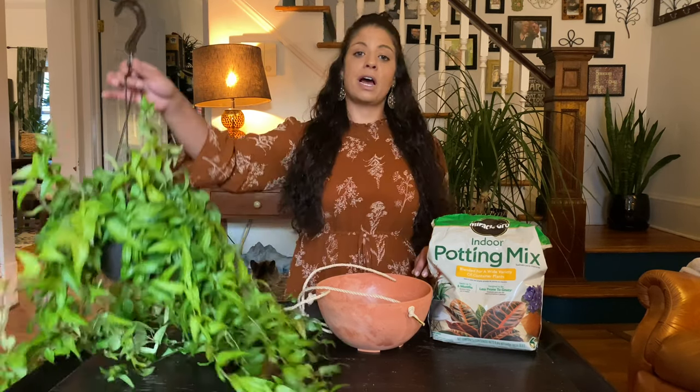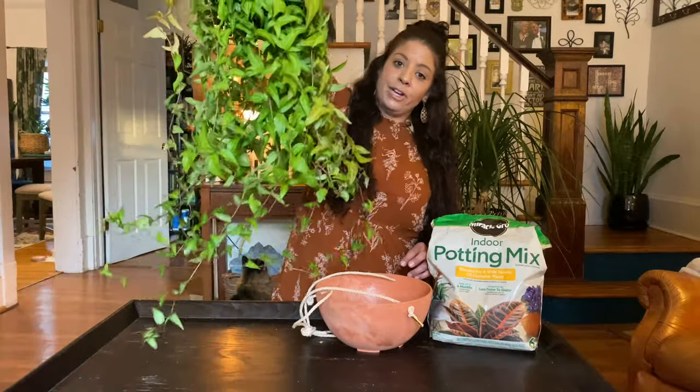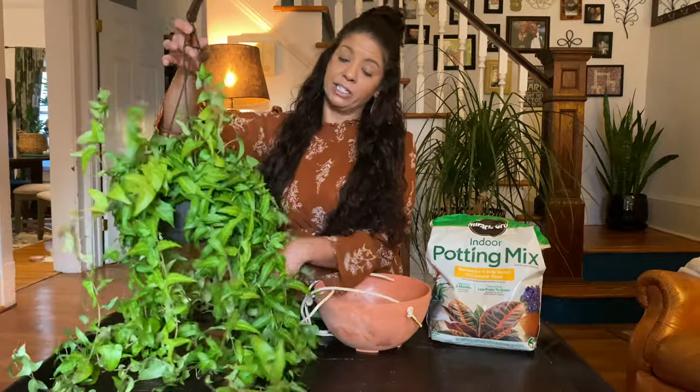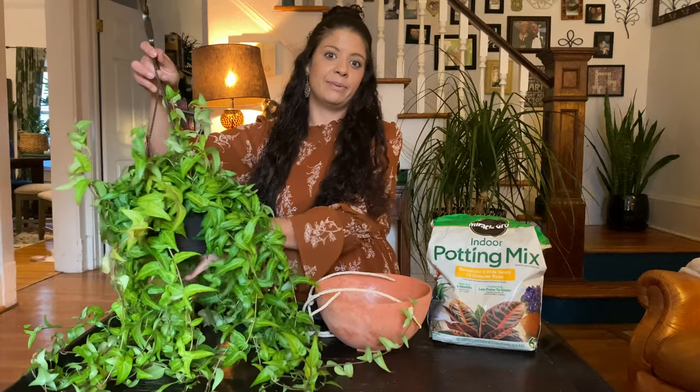This is a normal common English ivy and she is beautiful and long. She lives in the kitchen and her name is actually Maude Lebowski. She lives next to another houseplant whose name is Bunny Lebowski.